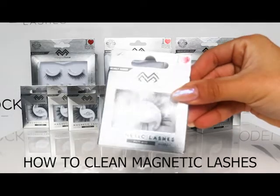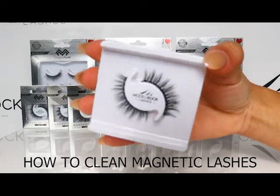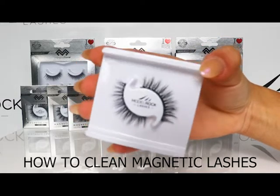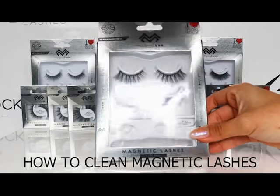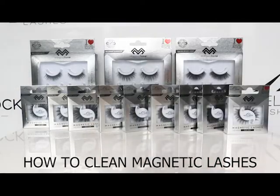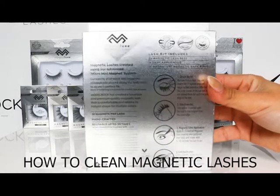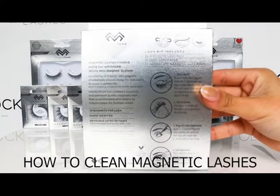Did you know that our MagnaLux magnetic lashes can be worn up to 40 times when handled and treated with care? Not only that, but cleaning your lashes will help your eye health and will help you save money in the long run. For an in-depth tutorial on how to deep clean your lashes, check out our previous blog which will be linked below. But for tips and tricks on how to spot clean your magnetic lashes in the meantime, just keep on watching.